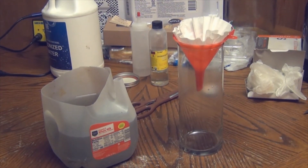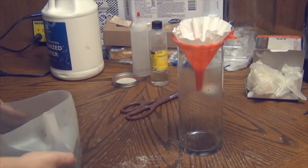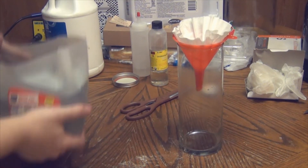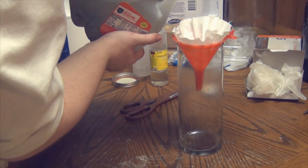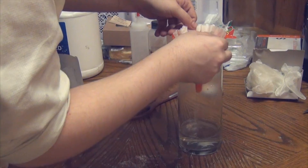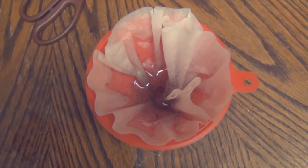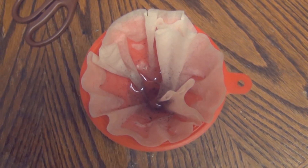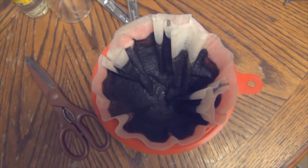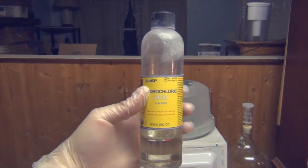I've gotten a flower vase, a funnel, and a coffee filter. We're going to pour our solution through the coffee filter to filter out our graphite nanoplatelets. The graphite nanoplatelets are large enough in size that the coffee filter will actually catch them. Let everything filter through and you should be left with a coffee filter with a jet black substance on top — these are our graphite nanoparticles.